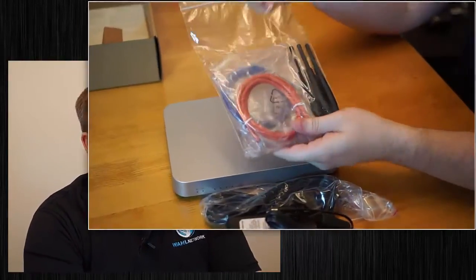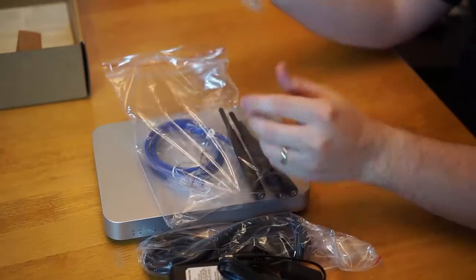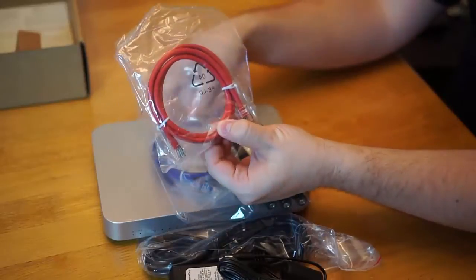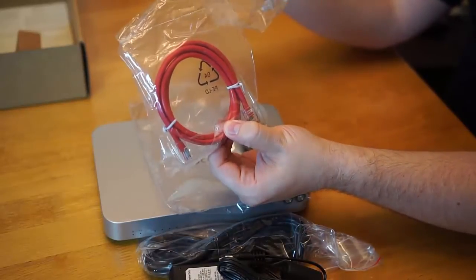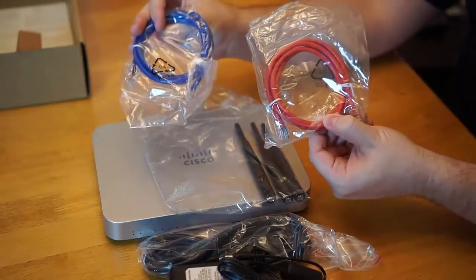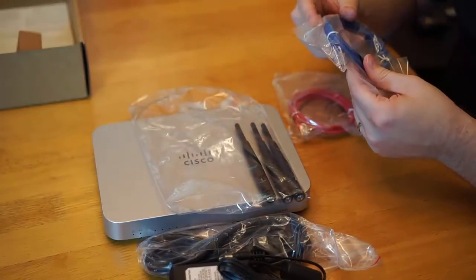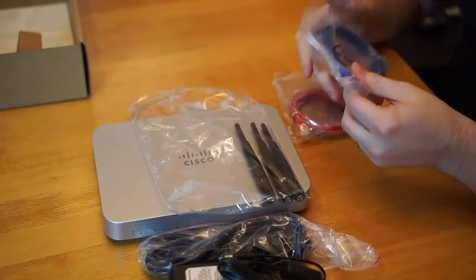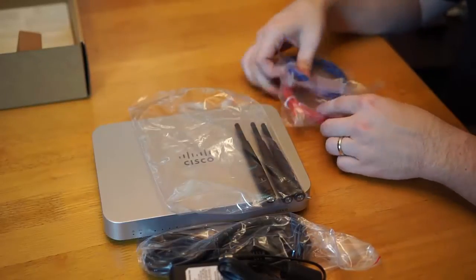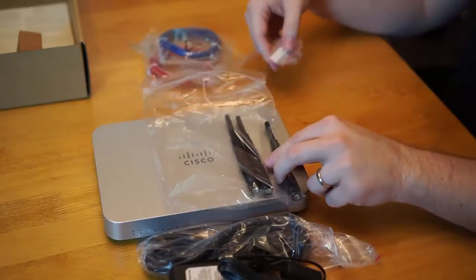We've got a little bag of goodies here, kind of like Santa's bag. We've got a red cable and a blue cable — you can choose if you want to be evil or good as you plug in this device. Let's see what kind of cables these are. Looks like Cat5s. You don't need Cat6 data center quality for your small business oriented access point.